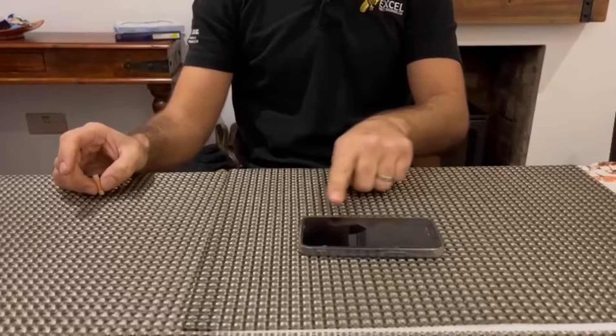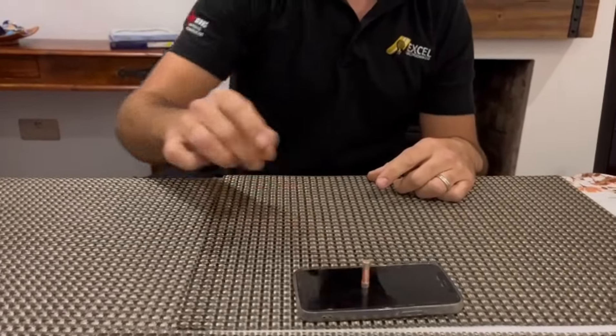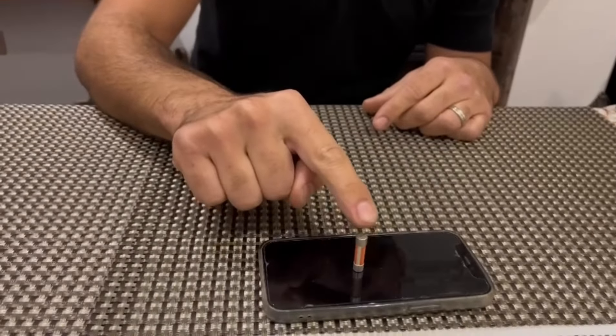This one here doesn't work. As you can see my phone is off. If I put that on it like that and tap at the top, nothing happens.